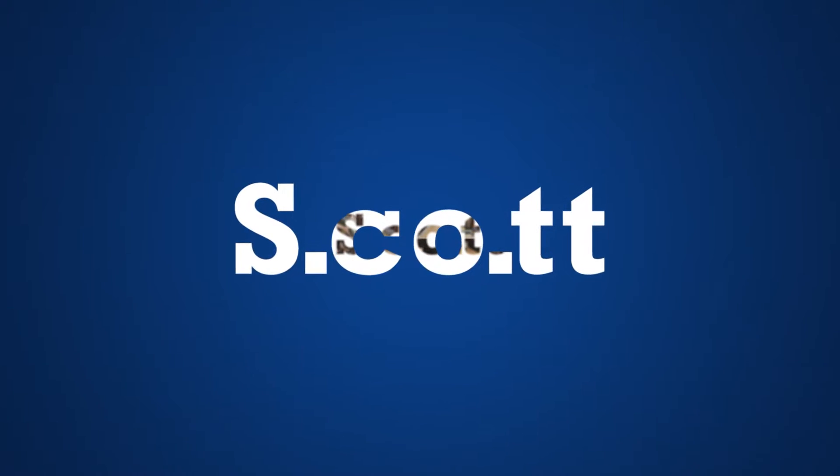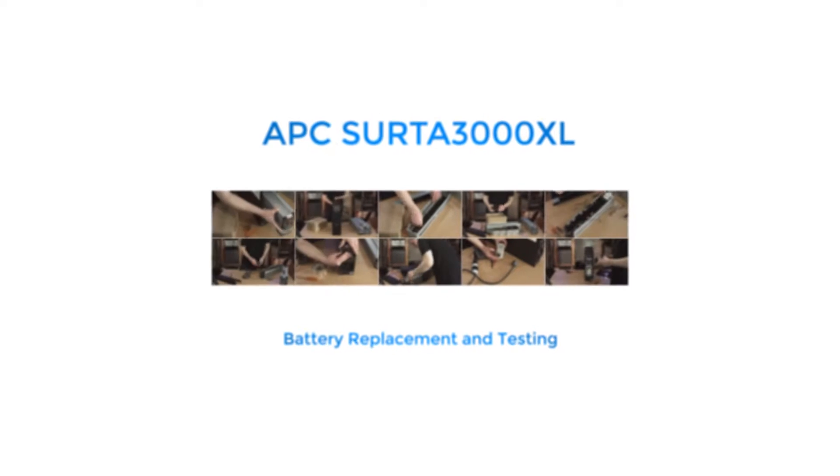Hi everybody, Scott here, and this is a quick video about an APC UPS — well, maybe not that quick, but we'll see. It's the SURTA3000XL to be precise, which is a 120V 3000VA double conversion online UPS.